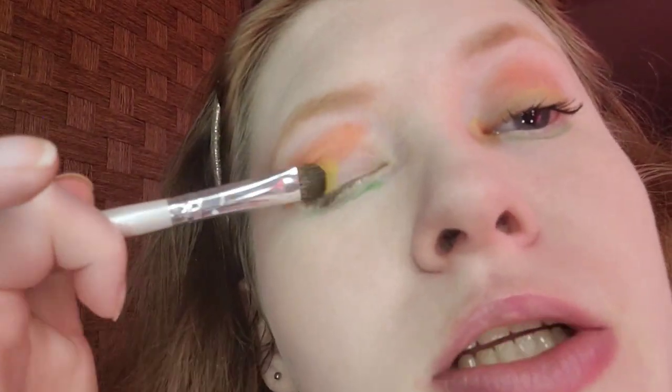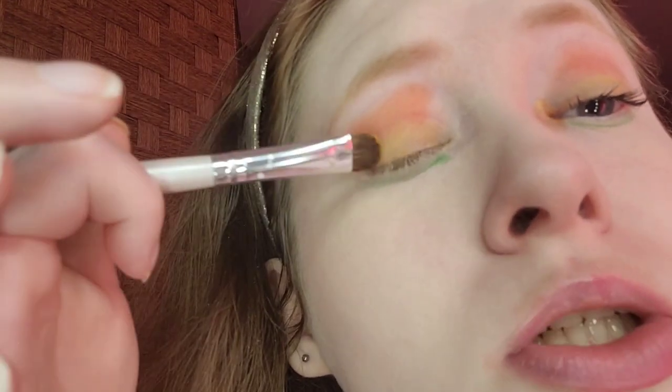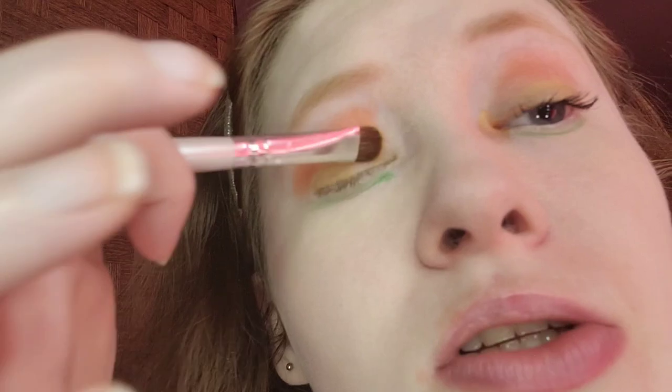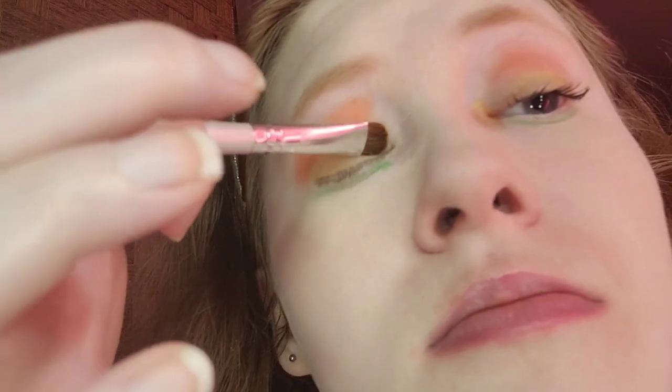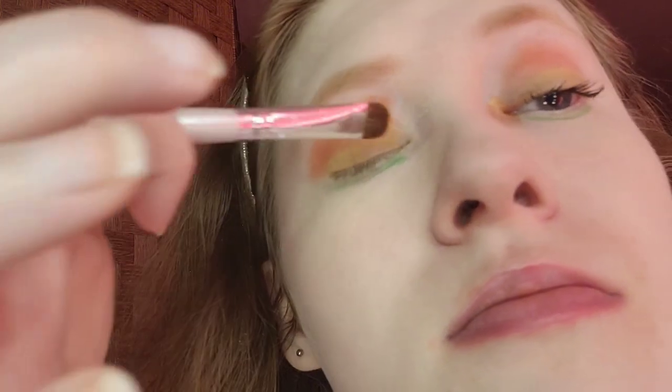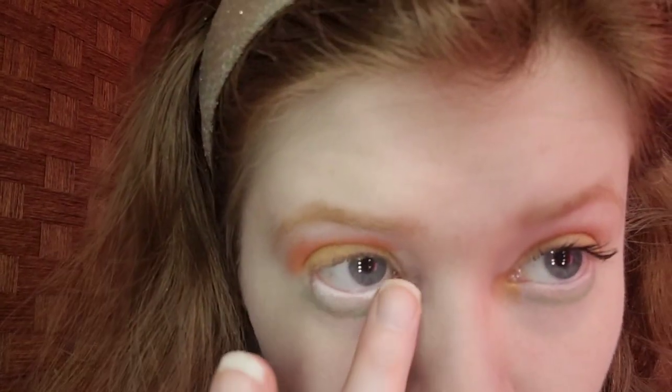For the lid, I'm taking the bright yellow shade. The brush I'm using is the Elf eyeshadow brush. I think that looks good for the tropical theme. By the way, I'm the queen of colorful eyeshadow. That looks good for the inner corner.